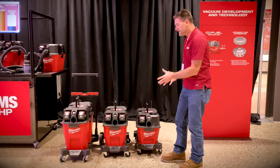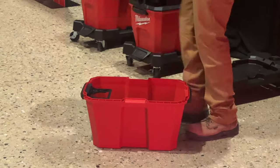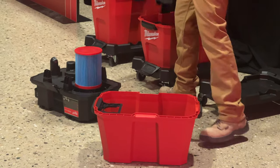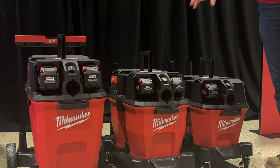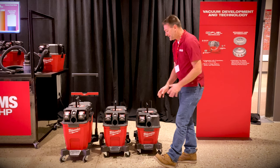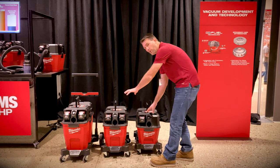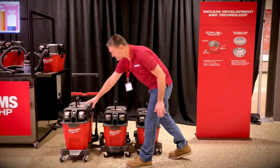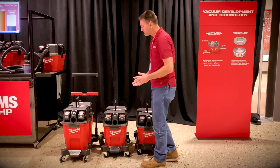Before we jump into the performance, if you take a look, it kind of looks like everything here fits together — and it's because it does. This is a completely modular interchangeable system. Every head works on every tank. The dolly that these sit on is completely interchangeable. Even the hoses have the same exact connection. The smaller VACs come with a one and seven eighths inch hose, the larger VAC comes with a two and a half inch. If you want to swap them, swap them to your heart's content.